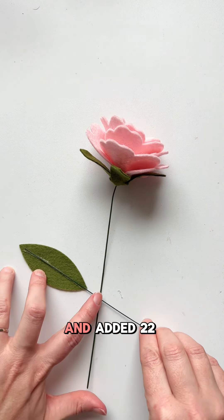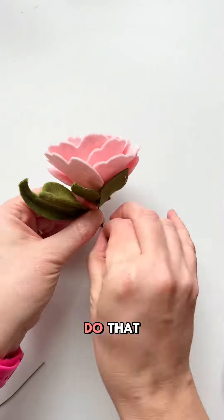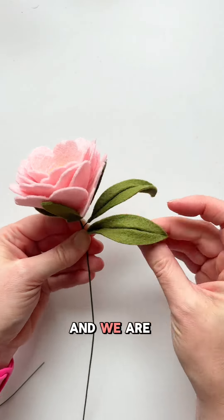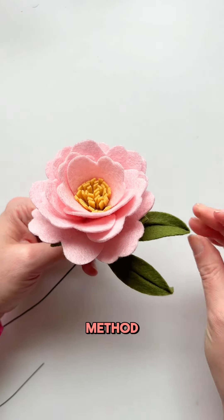For the leaves, I went ahead and added 22 gauge wire to the center — I just trimmed some off as there was a little excess. Then I twisted two of those leaves around the main stem and arranged them how I wanted. We are finished with this style of felt peony. I also have a heat shaping method I will show you as well.